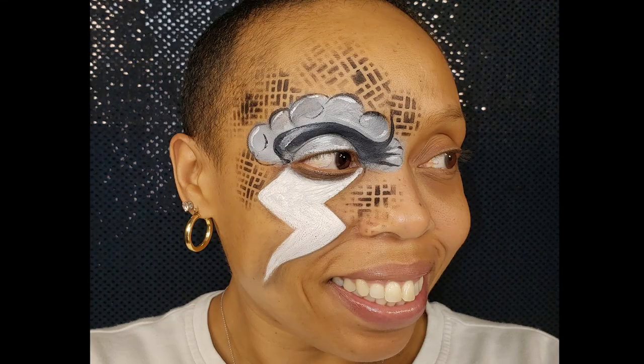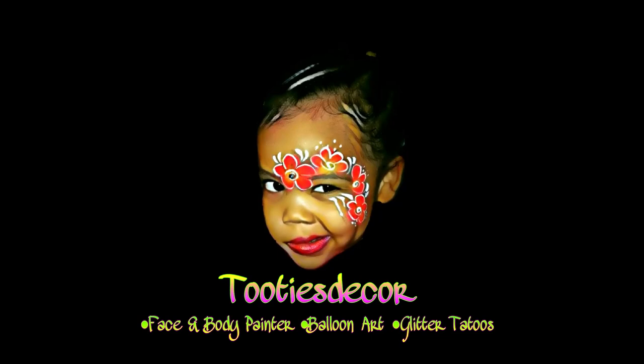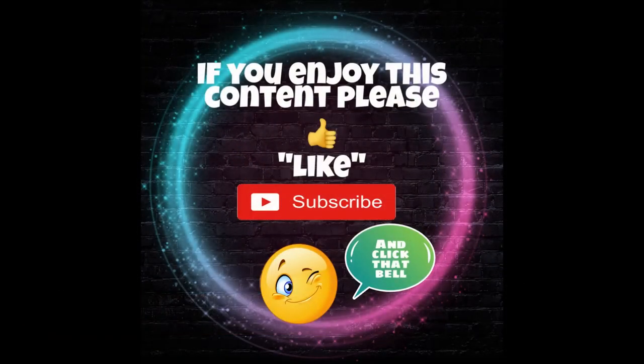Hello everybody! Today's design is inspired by my best good friend Joyce Lewis of Sweet Cheeks Face Painting and Balloon Art. If it was not for this lady I never would have started face painting. Thank you, Ms. Joyce!